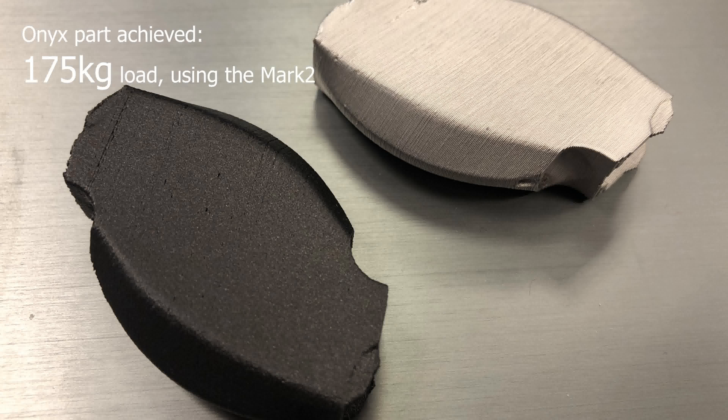But these guys manufacture in metal, so what better than to try the Metal X and see what data we can achieve.